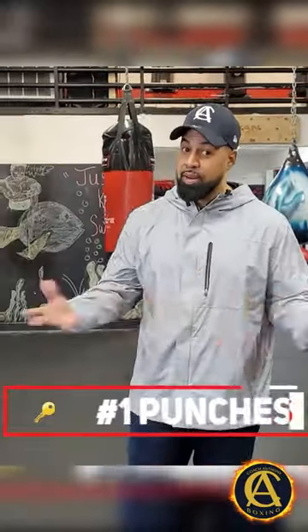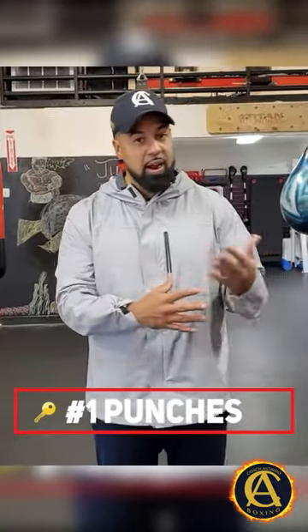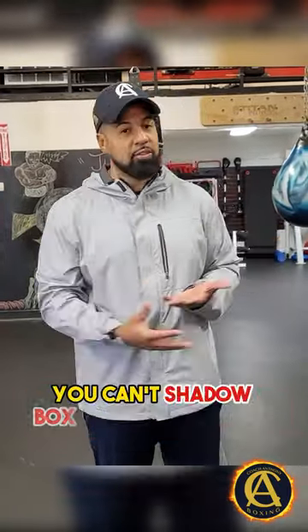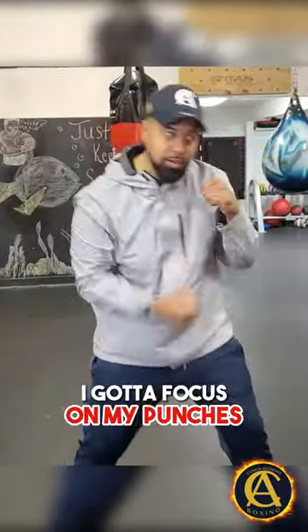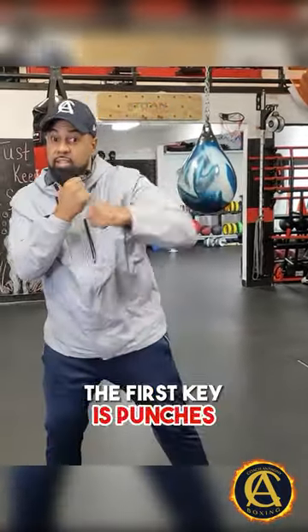Tip number one with shadow boxing — this is going to sound like common sense, but it's punches, mixing up your punches, throwing a variety of punches. You can't shadow box without punching because you're basically punching the air, or you're punching a shadow target, or throwing punches in the mirror. So when I'm shadow boxing, I got to focus on my punches. That's the first thing you're focusing on — the first key is punches.